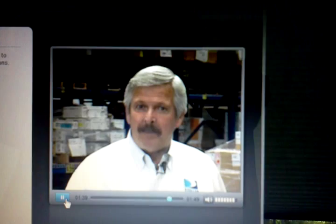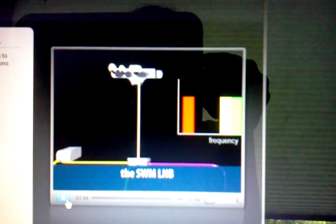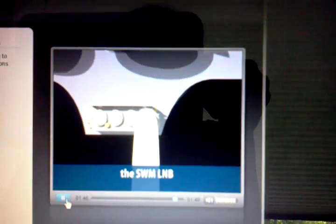As you've seen, the new SWM LNB can certainly save you time and allow you to complete installs you might not have been able to do in the past. And the best part is you can do it all using only one cable.